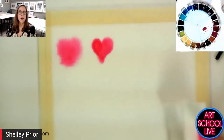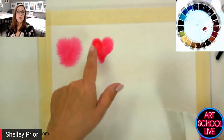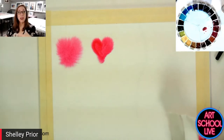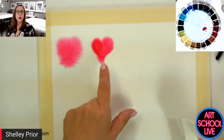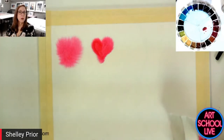Half of watercolor is understanding the medium. Sometimes this is exactly what I want. If I were to do a background and I wanted it really looking far away and blurry, I might go very wet into very wet. I might go damp into very wet if I just want a little bit of softness.